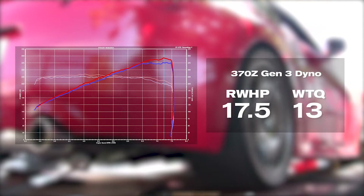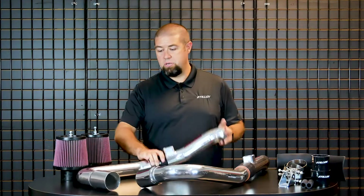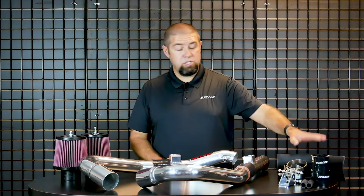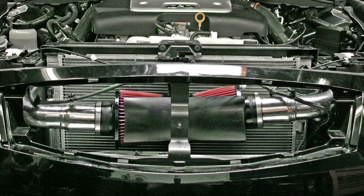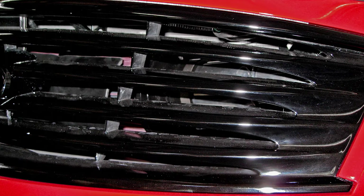What it comes with is everything that you see here. You have the aluminum intake tubes, two air filters, all of your mounting hardware and couplers, and on the G37 and G35s where the front grille exposes the air filters, we include a polyurethane air shield to deflect any water, debris, or anything else that could damage the air filters.